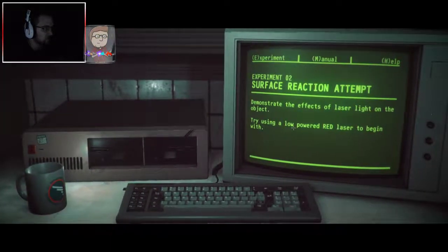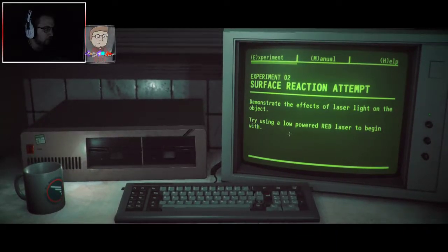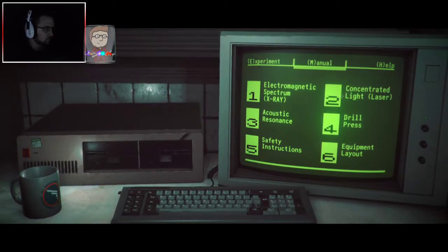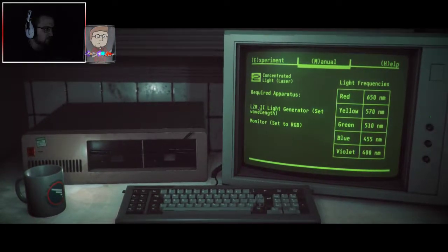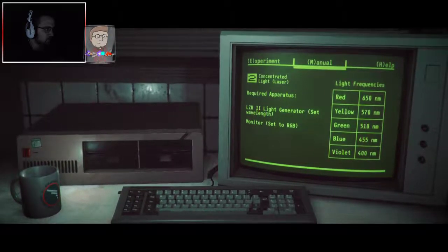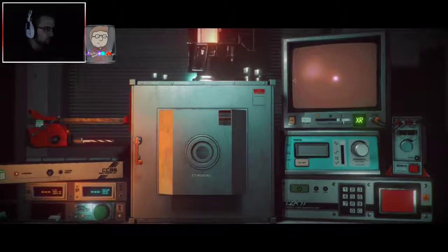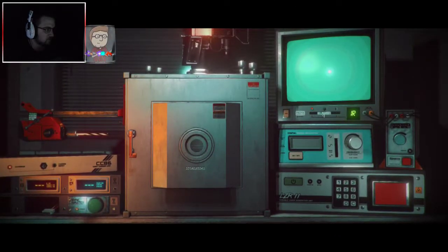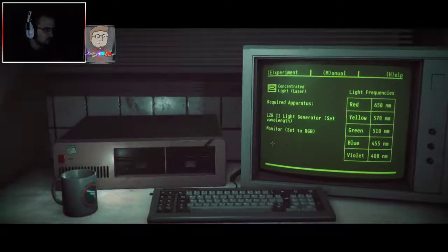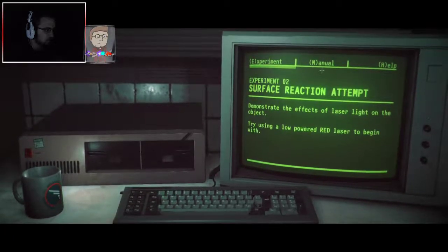Experiment 2: surface reaction attempt. Demonstrate the effects of laser light on the object. Try using a low-powered red laser to begin with. Required apparatus: laser to light generator, set wavelength. And monitor set to RGB. So, we want to turn the camera off. Monitor set to RGB. Laser to light generator, set wavelength.